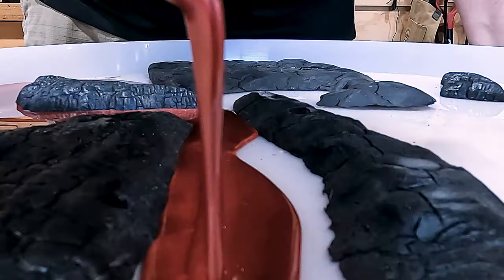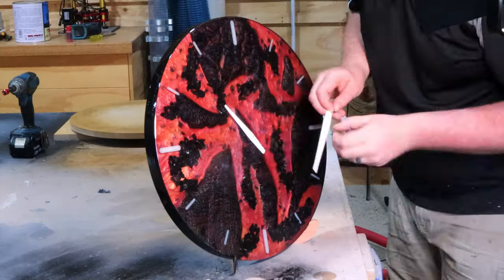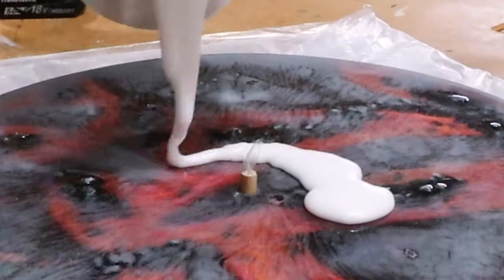Let's burn some timber, add some epoxy, sprinkle in a little gravel, and turn it into a gorgeous clock. And we'll stuff up a few things along the way.